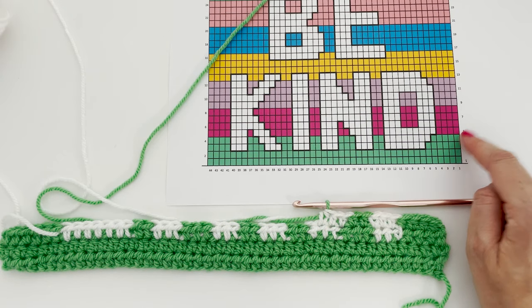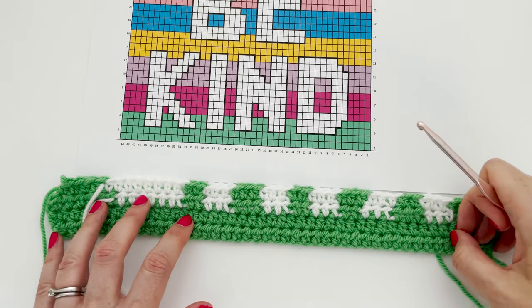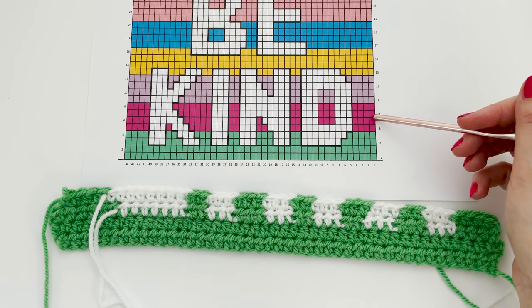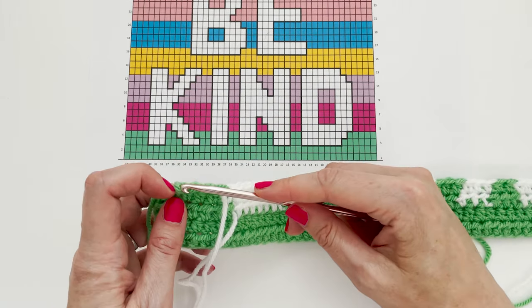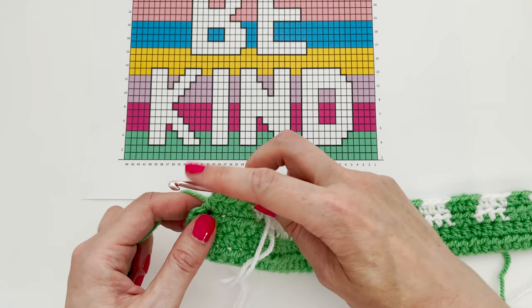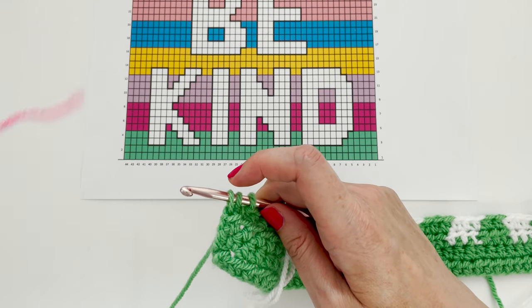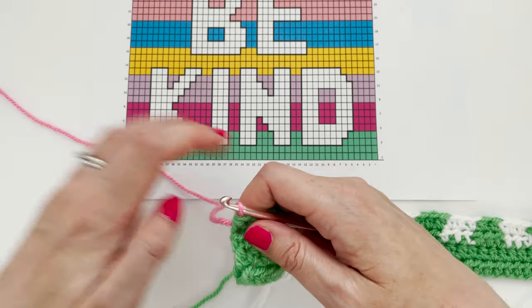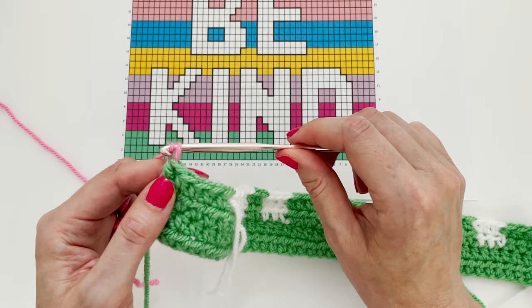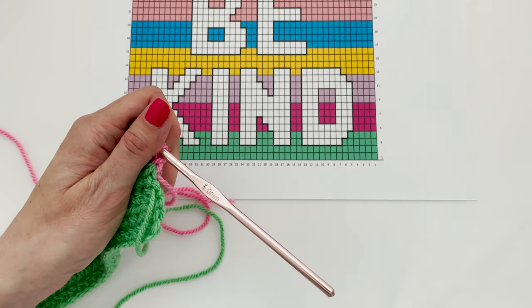When we get to the end of the row, I'll show you how to change colour to move on to row five. Here we are at the end of row four. If you're working the same colours as me, you will need to change background colour at the start of row five — rows five to eight will be bubblegum pink, and we'll continue with white for the lettering. Just like with the tapestry crochet, I like to change colour with the last yarn over of the previous stitch — so in this case, the last yarn over of the row. Yarn over, insert our hook and pull up a loop, then release the green and find our next colour — the bubblegum pink. Attach it over our hook and pull through all three loops on the hook. Then we can fasten off the green. We can chain one and turn our work. I have my white yarn on one side and my pink yarn on the other to stop them becoming too tangled.